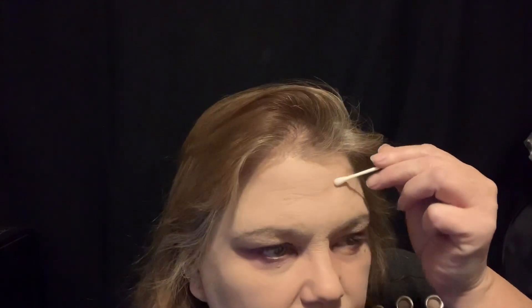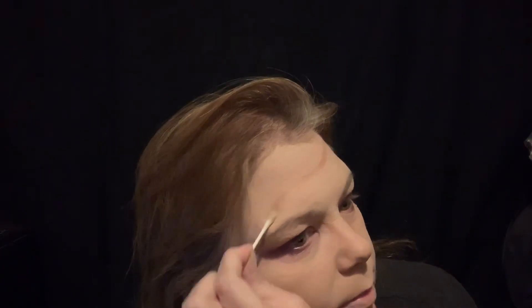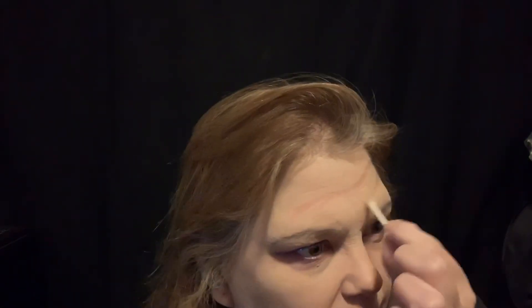First I want to do my eyebrows. They don't have to be anything special, they just have to be filled in a little bit. I'm gonna use a Q-tip to create a clean line — mainly just so I know where the line is. I'm gonna clean the makeup off with some alcohol to make it easier to paint over, and just scoot that off my face.